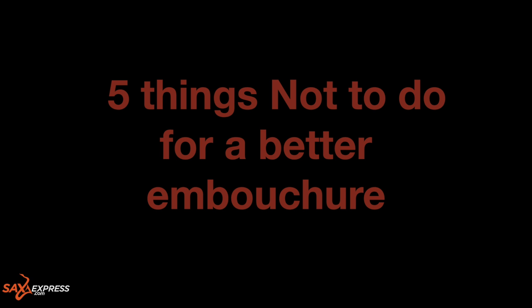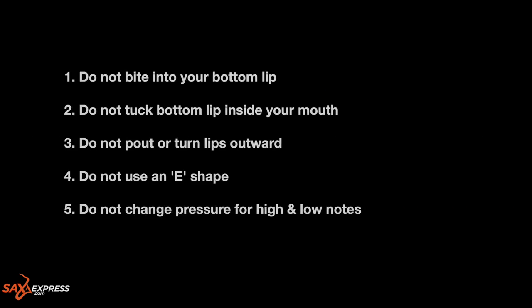So let's just recap. Think about the lip shape when blowing out a candle or a dandelion. There's just a small amount of lip above the bottom teeth, similar to when saying the word 'food.' So let's take a look at the five things you definitely want to avoid.